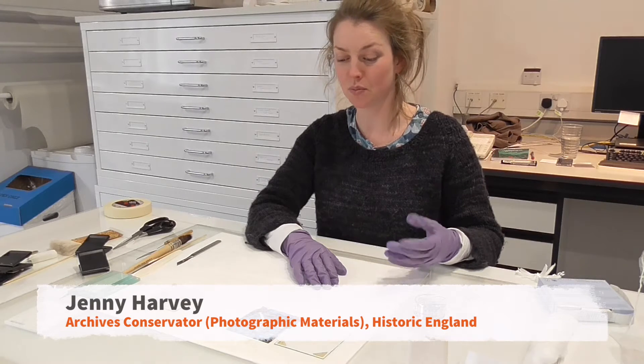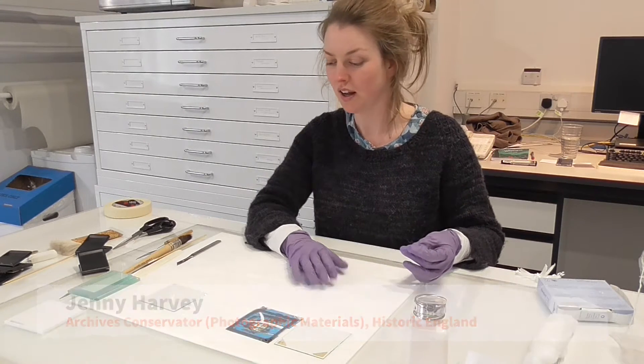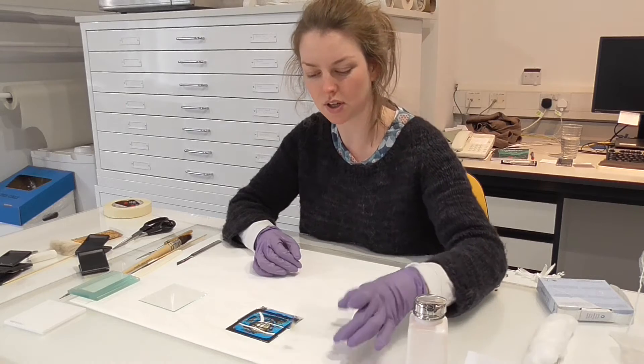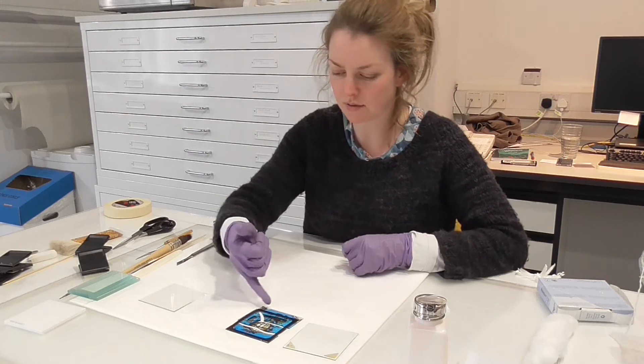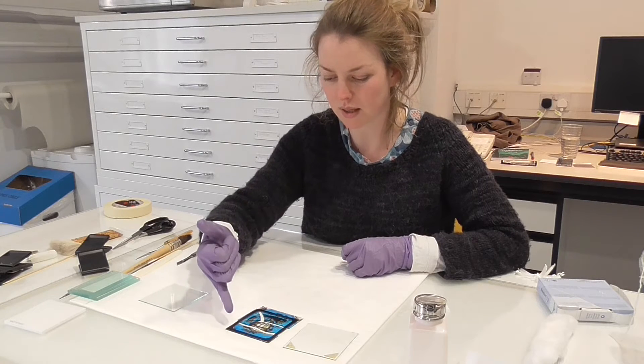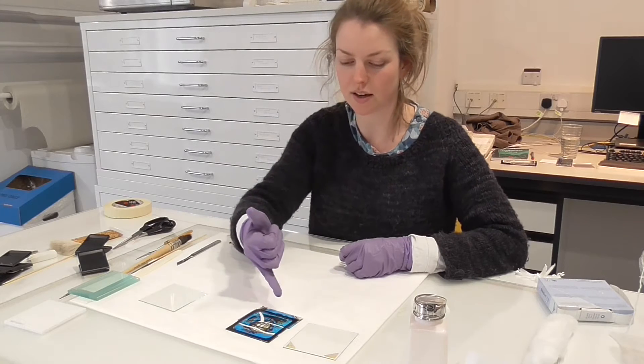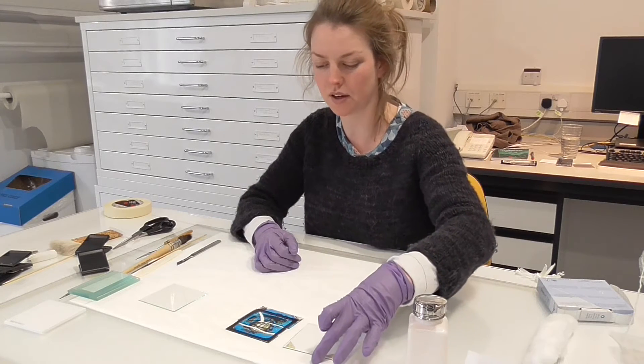The collection was in pretty good condition, considering this one didn't survive so well. This is the original cover glass, and this is the original mount which keeps the glass plate — the gelatin side — away from the cover glass.